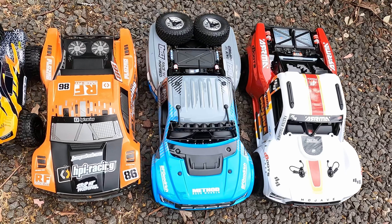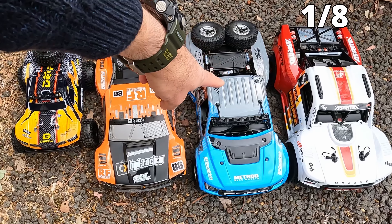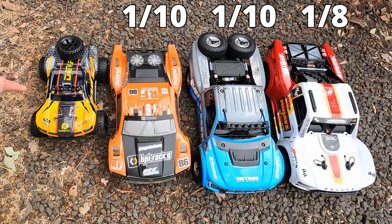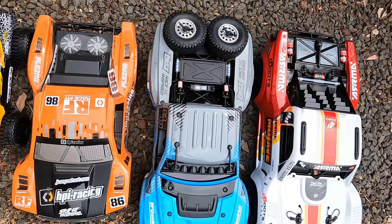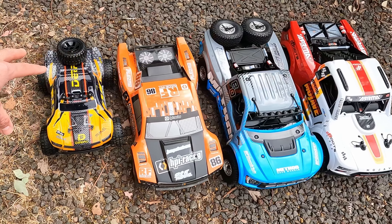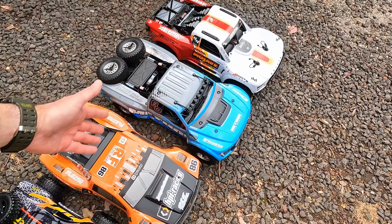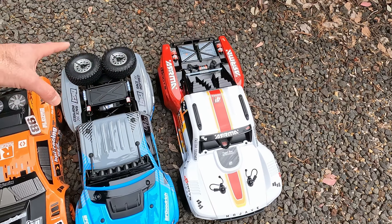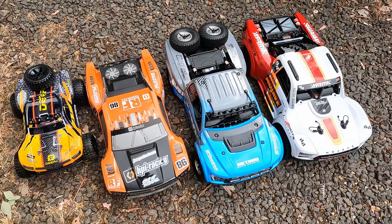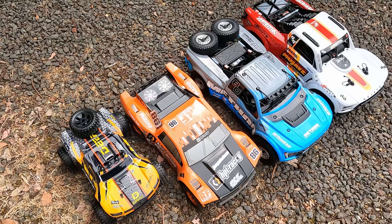DRC aren't necessarily the bad guys here because the Mojave 4S is what Arrma calls a 1/8 scale. The Losi Baja Rey 2.0 and the HPI Jumpshot V2 are both 1/10 scale, and DRC calls this a 1/10 scale as well. Clearly they're not the same, but if that Arrma can be called 1/8 next to these 1/10s, we can kind of let it go. I think we just have to accept that scale isn't always accurate, even with big-dollar items. I think it's more like 1/12, but it doesn't really matter — you can see how big it is.